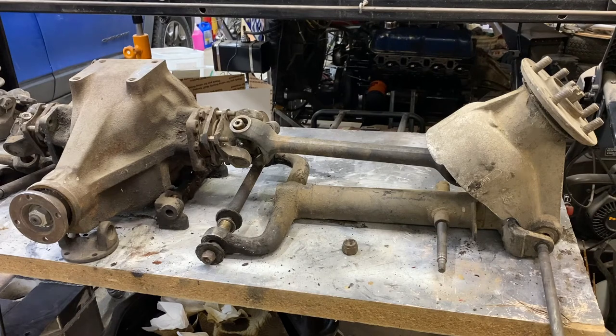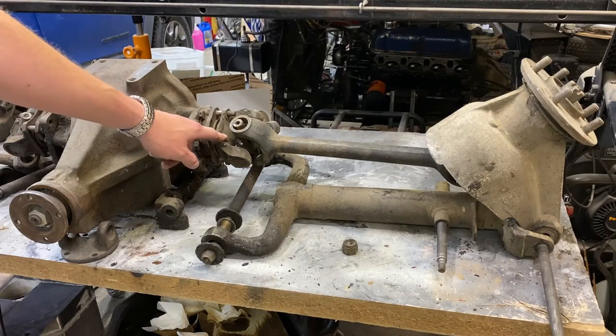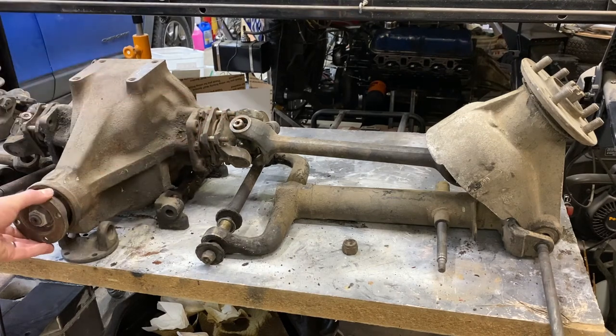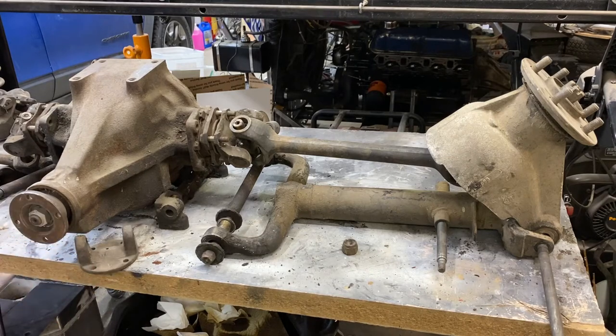When all of these were originally made by Spicer to send over to England, they were all done here in the United States, which means they all use Imperial fasteners. This is a half-inch bolt hole, and I believe this one is 7/16ths. This is a standard Chevy U-joint. This U-joint that goes right here — that piece right there — is a standard Ford U-joint. So all these pieces are relatively easy to get.